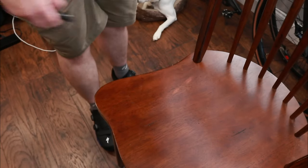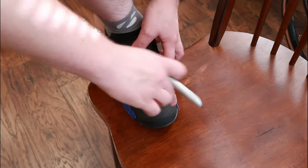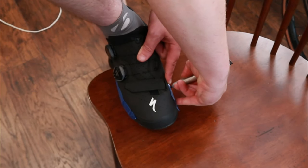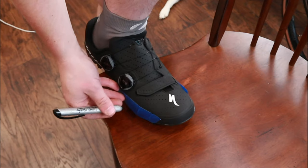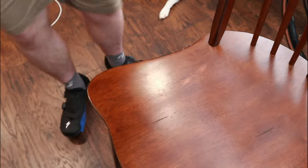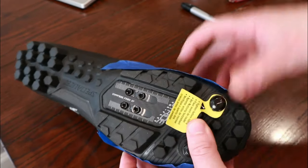Grab your Sharpie and we're going to mark where your fifth and first metatarsals are. Put your foot up on a stool, reach over, and find your metatarsal. Make a line straight down, then look for the widest part of the foot — that metatarsal — and put a mark in. Do that on the other shoe as well. Now you've got two marks indicating your fifth and first metatarsals.